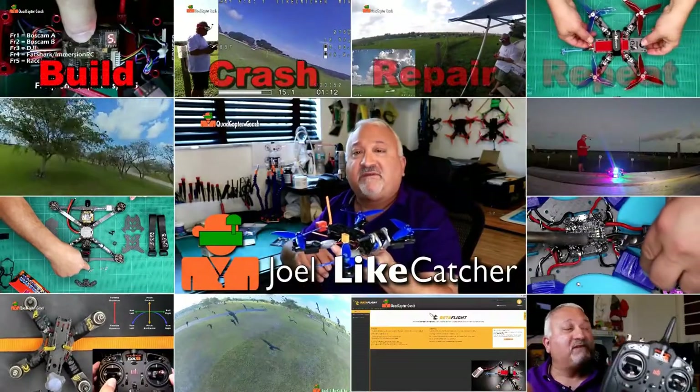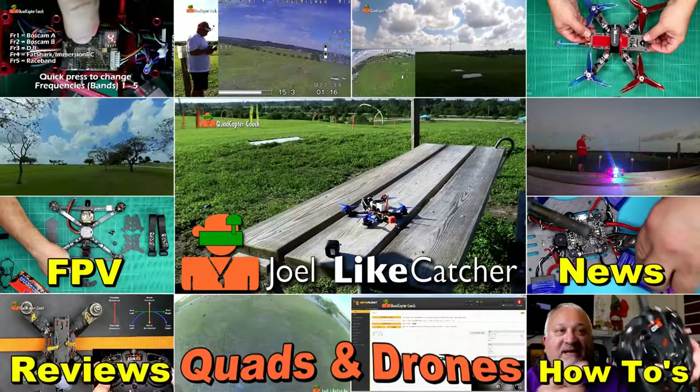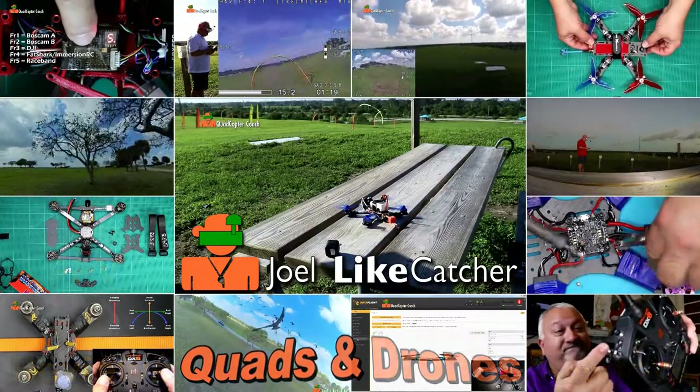Looky here, we got the Raging Droner and we're gonna build it right now. Hi, I'm Joel Eyecatcher and I've got here the 5-inch Raging Droner by Catalyst Machine Works. This is the brand new model, and a big shout out to Neil for sending this to me with all the accessories to do a great review for you.